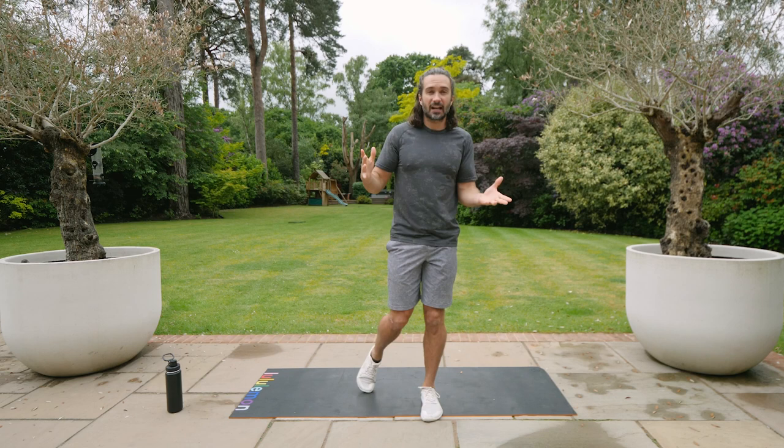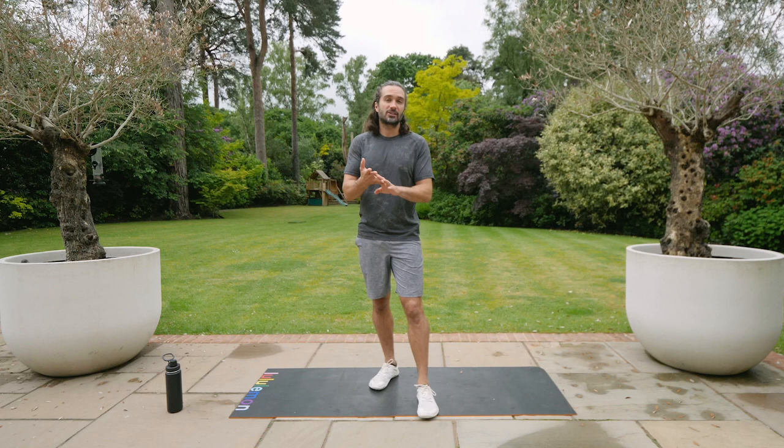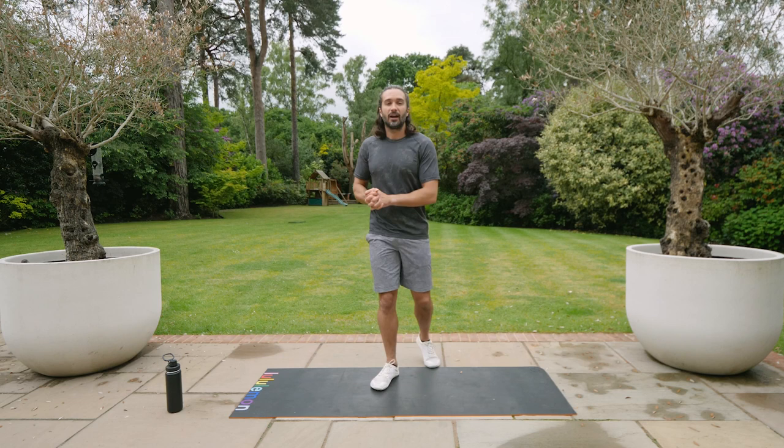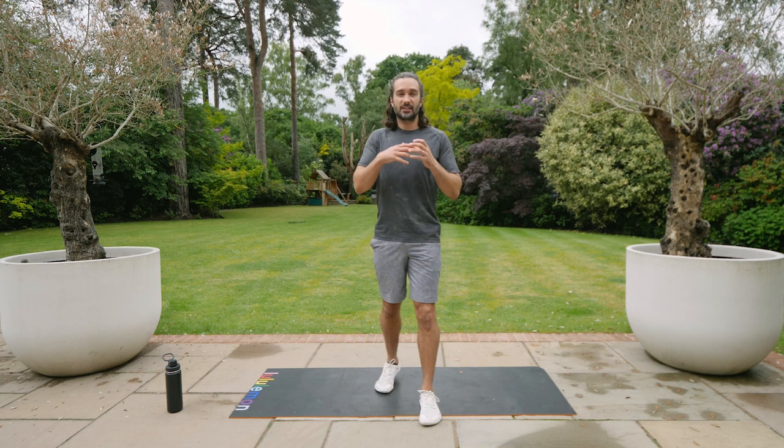I hope you've enjoyed the challenge so far. This is step number five — if you've missed any others you can go back, they're on the channel. You can dip in and out whenever you want. I recommend doing three a week for two weeks. They're 15 minutes long and you can have a day's rest in between to recover. It's a simple format: 15 minutes, 30 seconds of work, 30 seconds rest on each exercise — so it's only seven and a half minutes of actual movement.